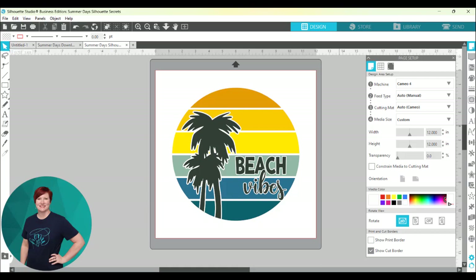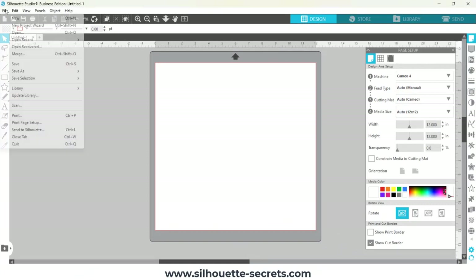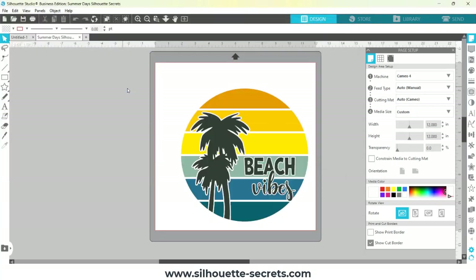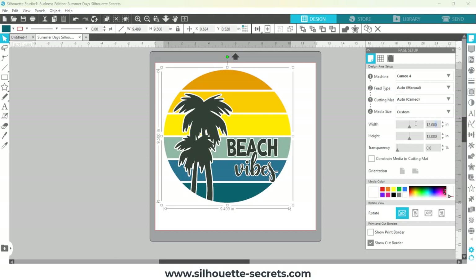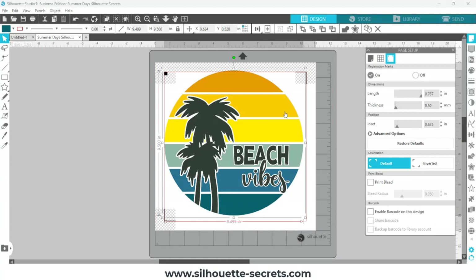I'm using this SVG design that I've created in the Silhouette Studio software. I'm going to open that SVG under File and Open, then select the SVG file, and I'm going to use this as a print and cut with the Siser EasyColor DTV. I did use a custom page size of 11 by 11.